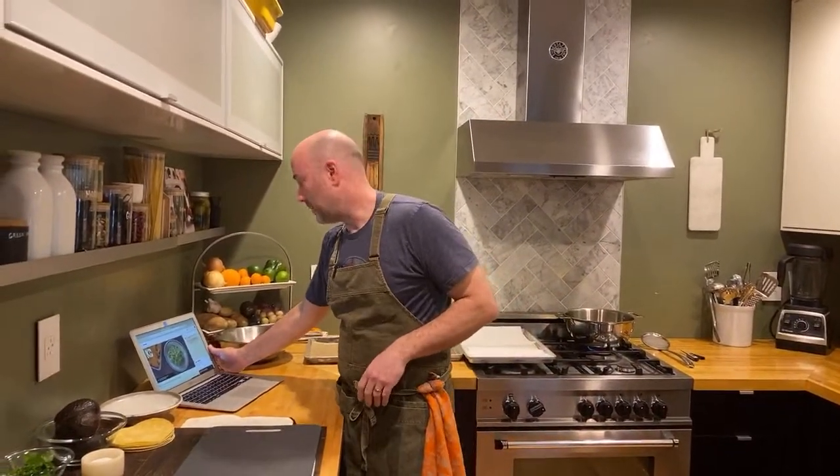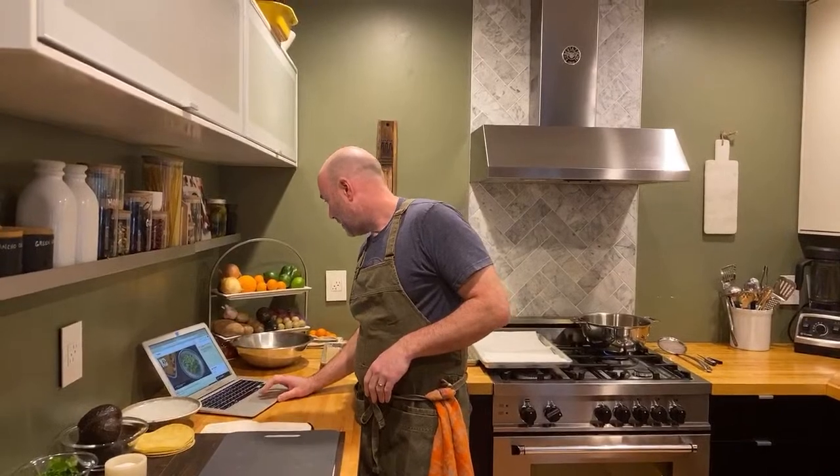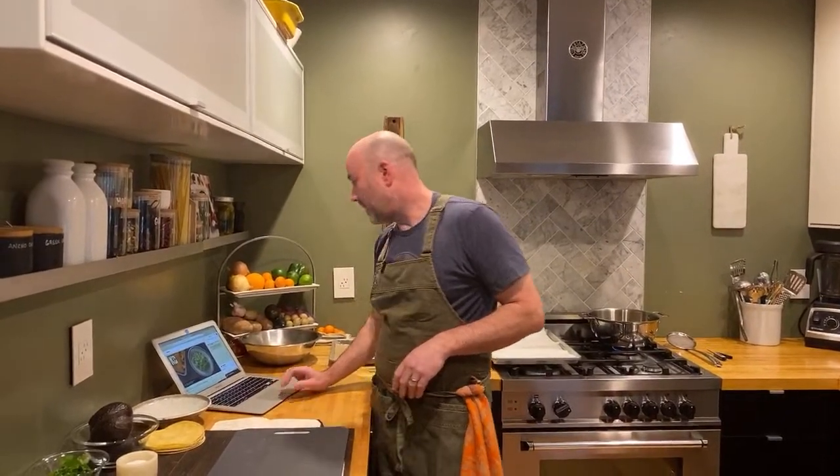Hey, what's up guys? Hopefully we are live right now. My wife is telling me we are, so that means we're live. Alina RVA, hey, how's it going? Good to see you in the chat.